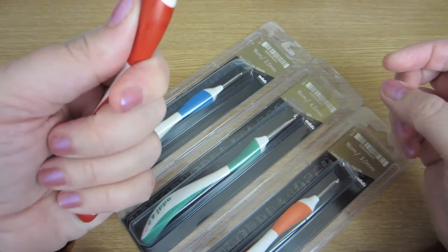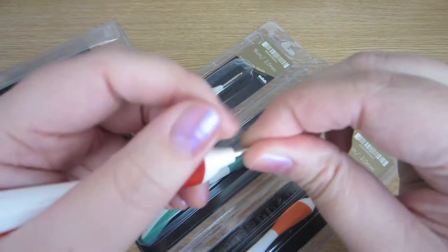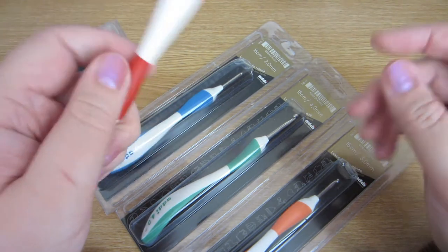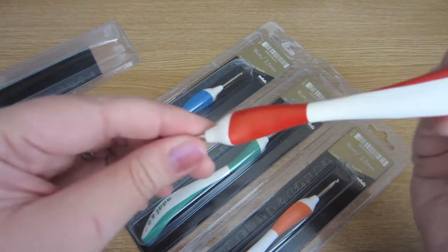They will also be nice for people who are left-handed because it goes either way. I'm not left-handed, but after using these I've discovered that I seem to hold a crochet hook in a completely different way altogether.